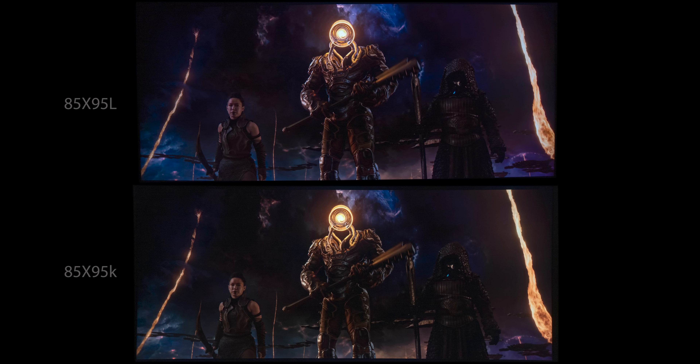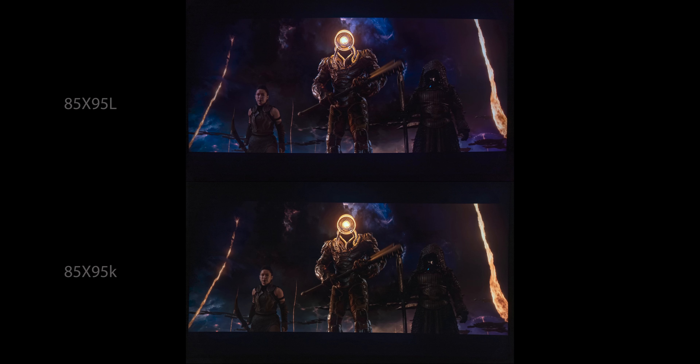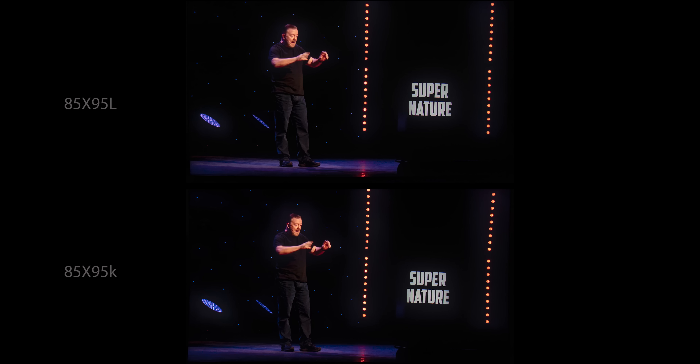I am using the same settings on both TVs, so I'm not juicing up one over the other. Where things really start looking good for the 95L is blooming control. If you look at the upper right corner where the flame goes off the screen, the letterbox bar has a lighter glow on the 95K, whereas the 95L — while it isn't OLED perfect black — is a lot better. This next shot from the Ricky Gervais Netflix special really tripped up the 95K's backlight. It's easy to see how much better the backlight control is on the 95L — the blooming is very noticeable on the 95K. The halo around Ricky is gone on the 95L, and so is the bloom around those little blue lights, though there is still some faint blooming around the red lights on the right side, so it's not perfect, but it is a big upgrade if you have the 95K.